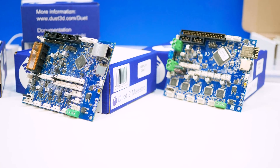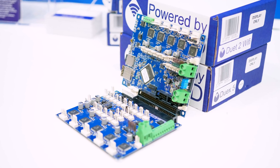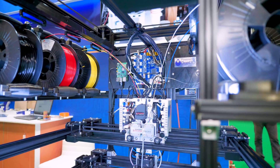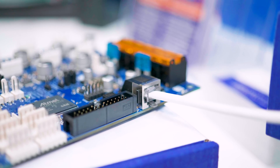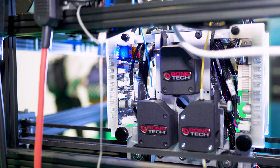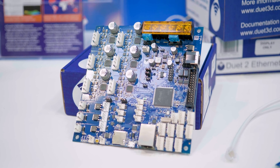The Duet 2 and the low-cost Duet Maestro mainboards are already some of the best mainboards you can use for your 3D printer or CNC machine, and the new Duet 3 is about to launch as well. It comes with all the features you're used to from the Duet series of boards and now has more expandability than you'll ever need. Check it out at the link below.